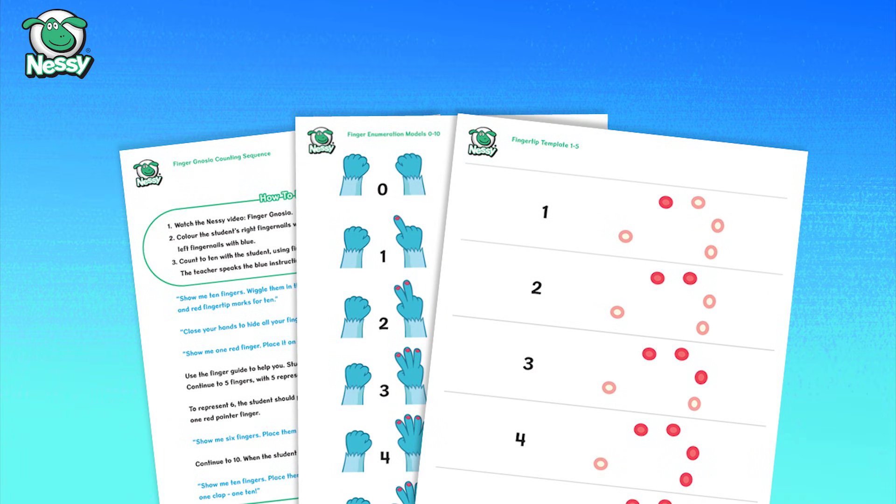Click the link in the description for a free printable activity to go with this video.